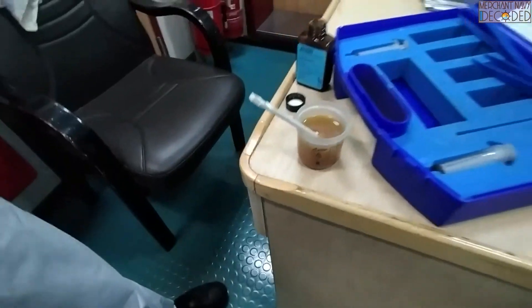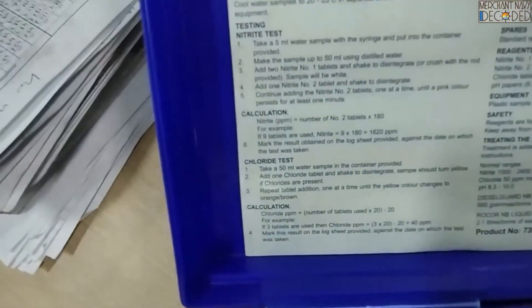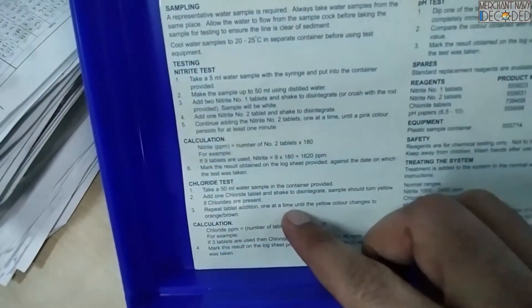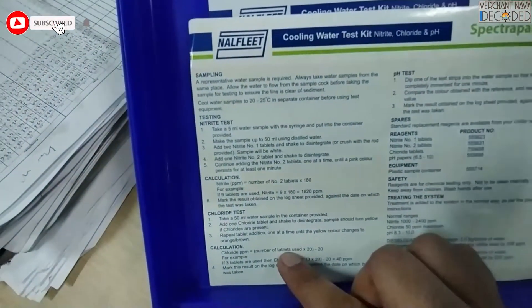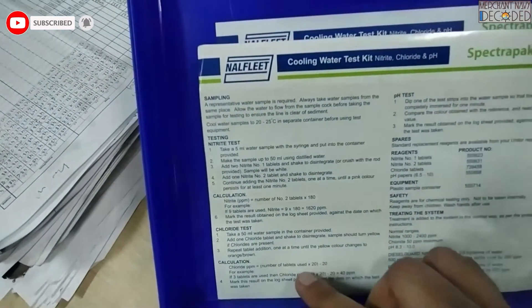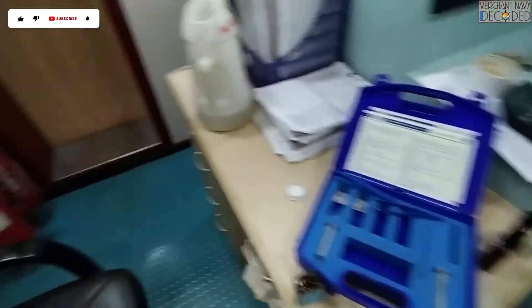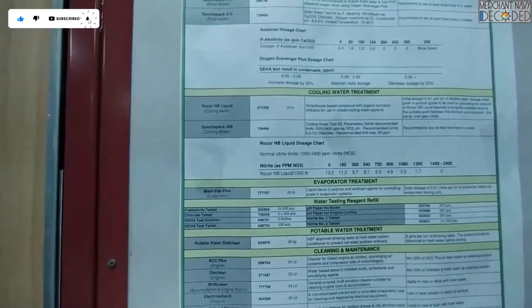Now let's see what the manual says. In Chloride Test: take 50 ml, add one Chloride tablet, repeat tablets one at a time until the yellow colour changes. Calculation: how many tablets have we used? Four. So four into 20 is 80, and 80 minus 20 is 60 — that means Chlorides are at 60 ppm inside our cooling water.